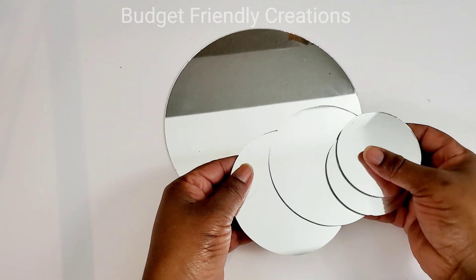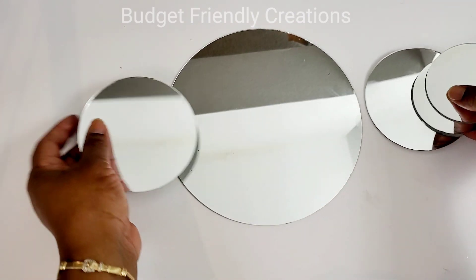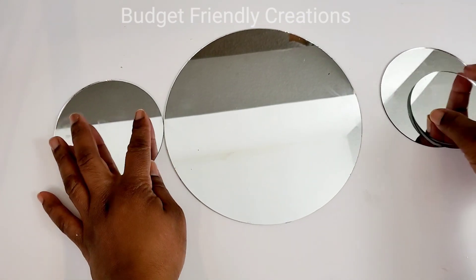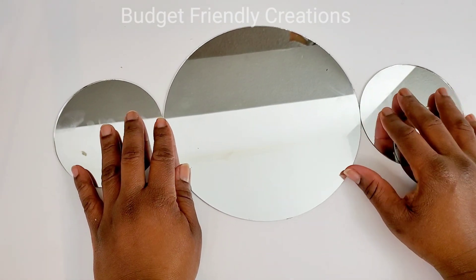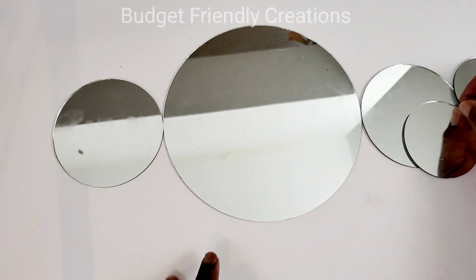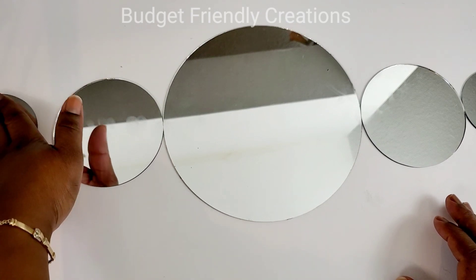I'm starting with one 8-inch mirror — just remove it from the frame — two round 4-inch mirrors, and two round 3-inch mirrors. I'll link those in the description box below, or you can pick them up at Michael's. I'm placing my mirrors in a straight line on top of a Dollar Tree foam board.